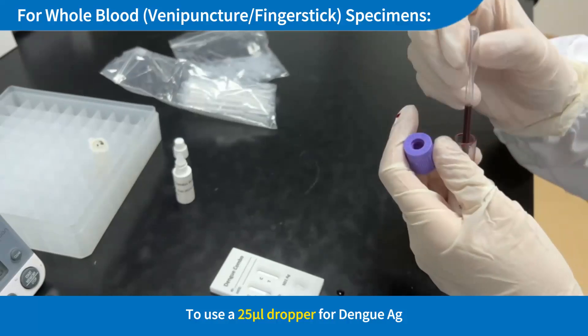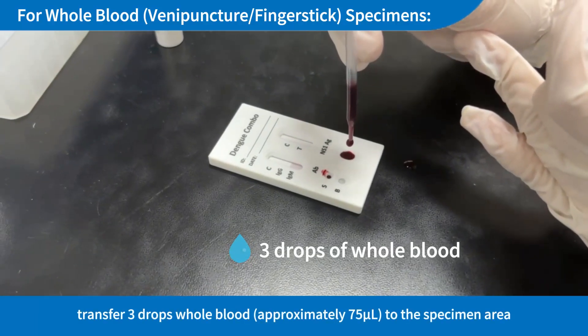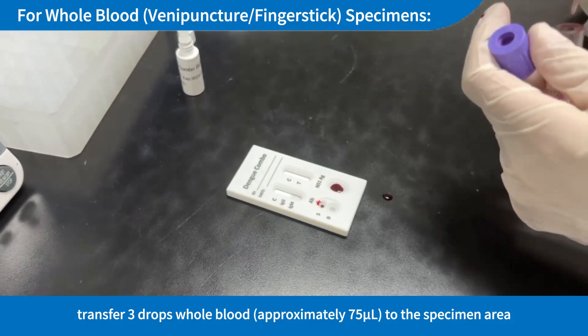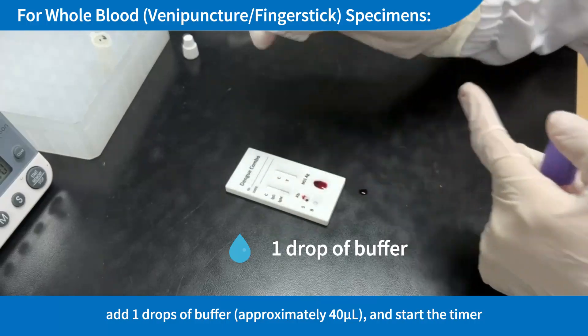To use a 25µL dropper for Dengue AG: Hold the dropper vertically and transfer 3 drops of whole blood (approximately 75µL) to the specimen area, then add 1 drop of buffer (approximately 40µL), and start the timer.